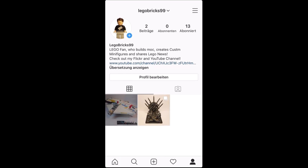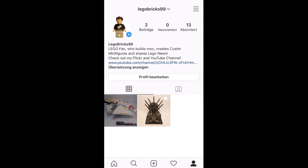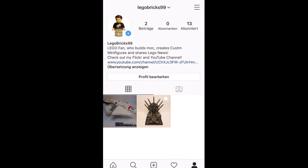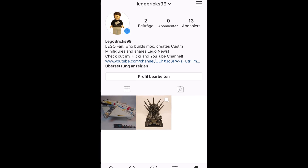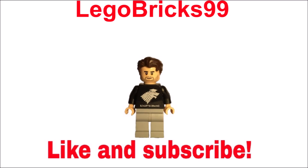Before this video ends, I want to tell you that I'm now on Instagram — I'm called lego_bricks_99 there. It would be really cool if you follow me. Thank you guys a lot for watching, don't forget to like and subscribe, and see you in the next video, bye!